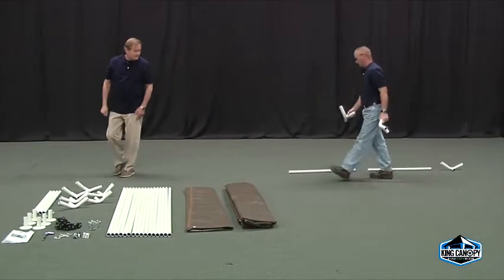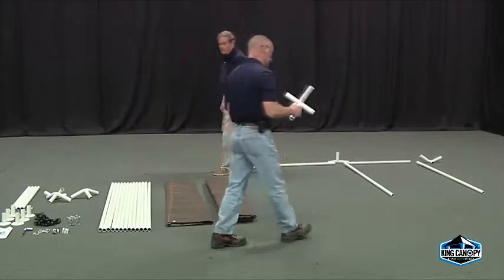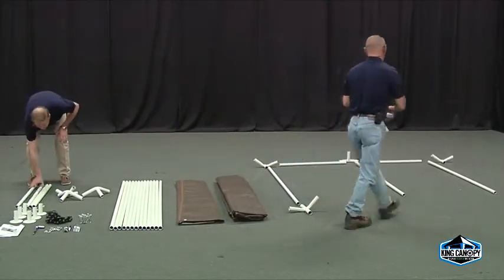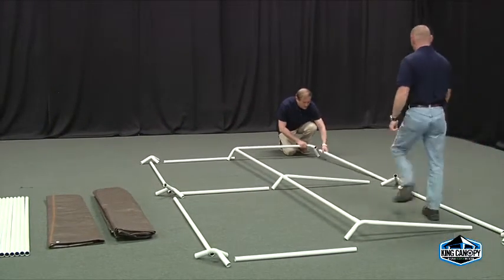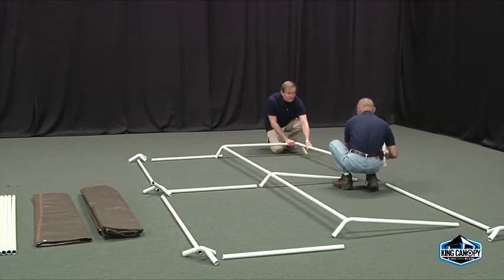When all the parts have been accounted for, begin to lay out the frame according to the instructions. Each three-way fitting should be placed at all four corners and two end peaks. Now that all the pipe and fittings are laid out as displayed in the instructional diagram, begin to connect the center pipe and fittings.